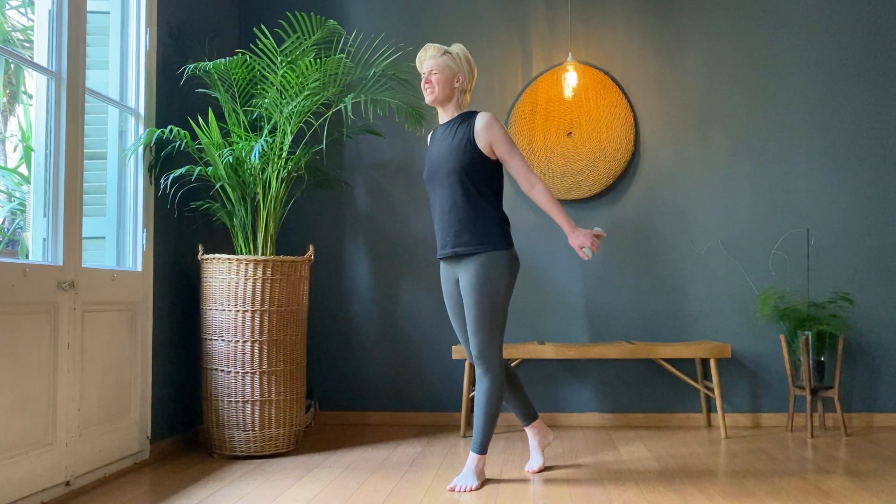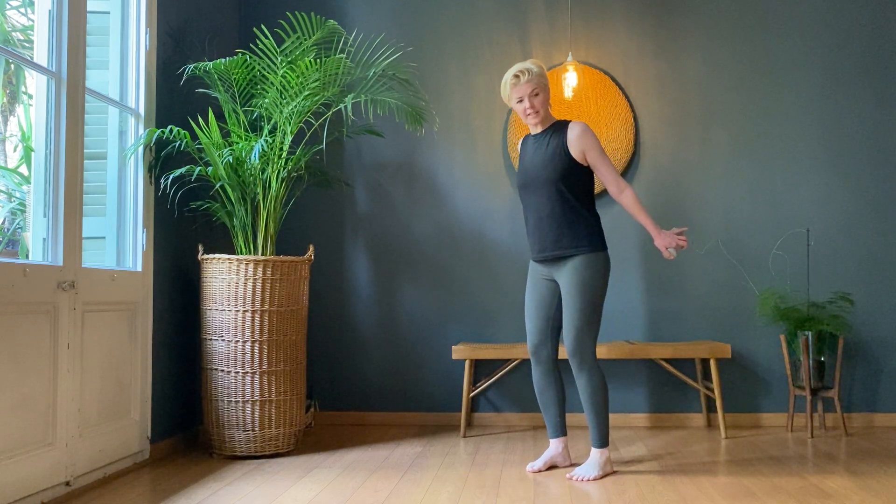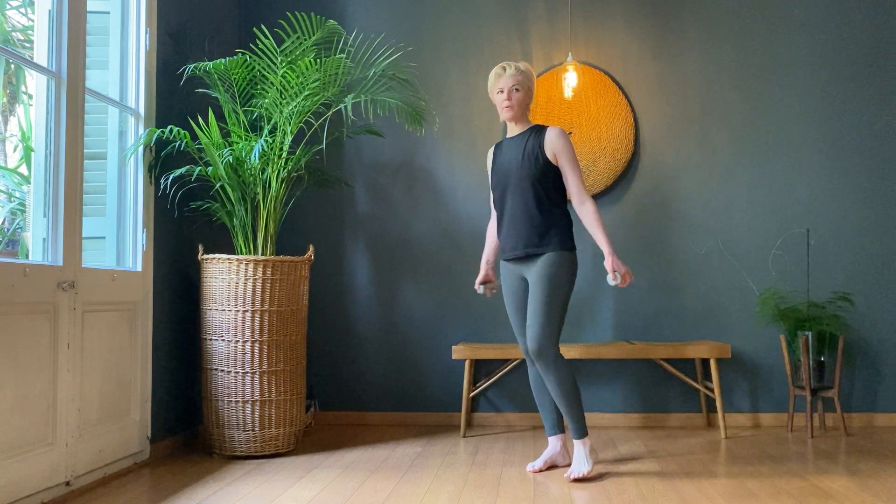Hold them stretched and straight — hold. Ten, nine, eight, seven, six, five, four, three, two, one. Rest.